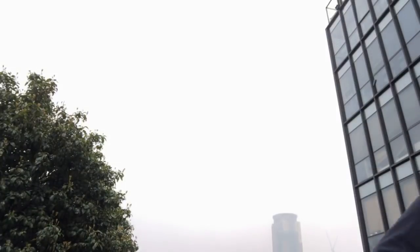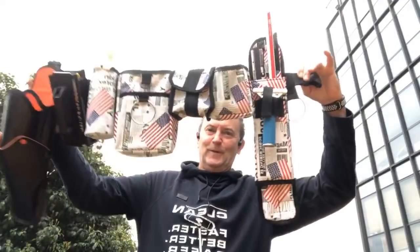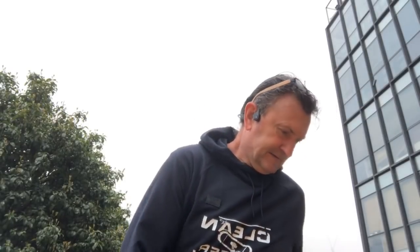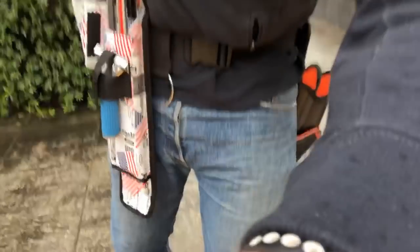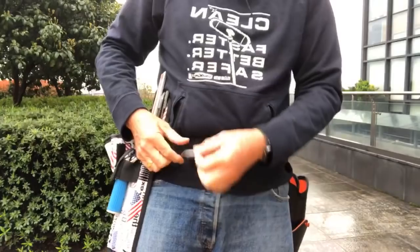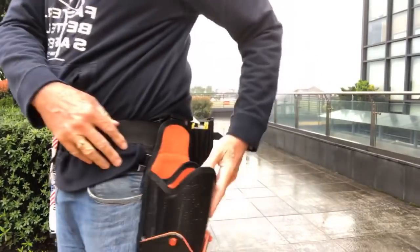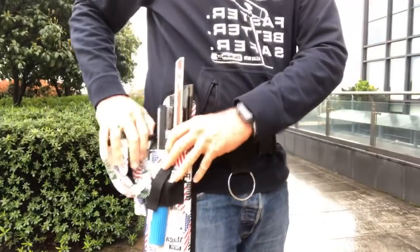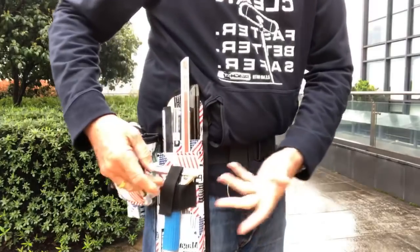I'm going to put this baby on — I made it exactly my size. Tip this baby down and have a look. We can do all sorts of things: a ring — obviously we want a gunslinger, so that's got to be somewhere. The whole idea is that this is modular so you can have whatever you want.